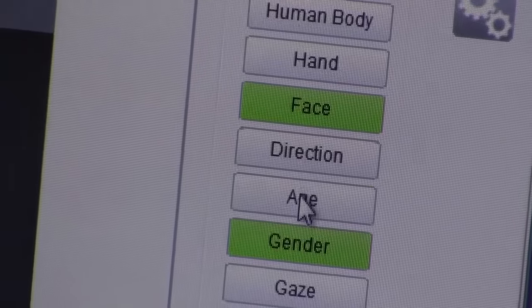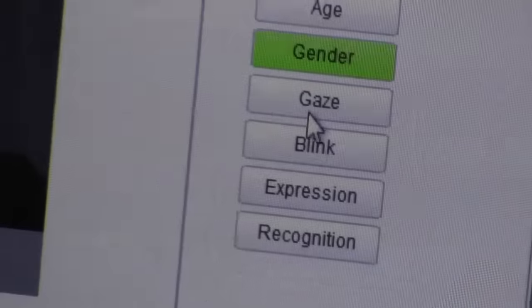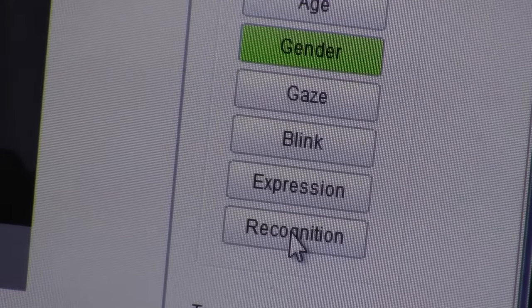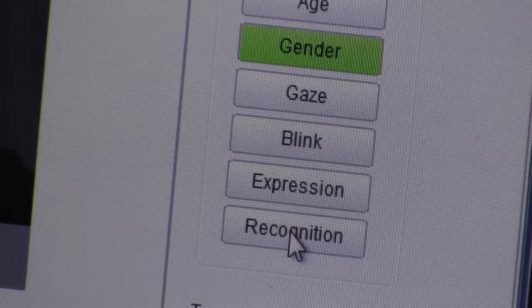Facial recognition gives us seven different options: looking at the direction of our face, the person's age, their gender, the direction of their gaze, whether they're blinking, five different facial expressions, and if you've gone through some of the background work, you can store somebody's face so that it's recognized by the system.